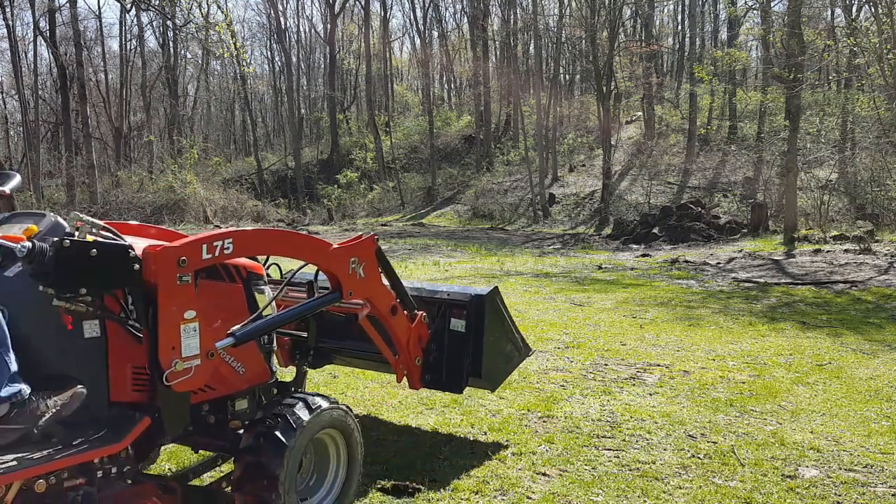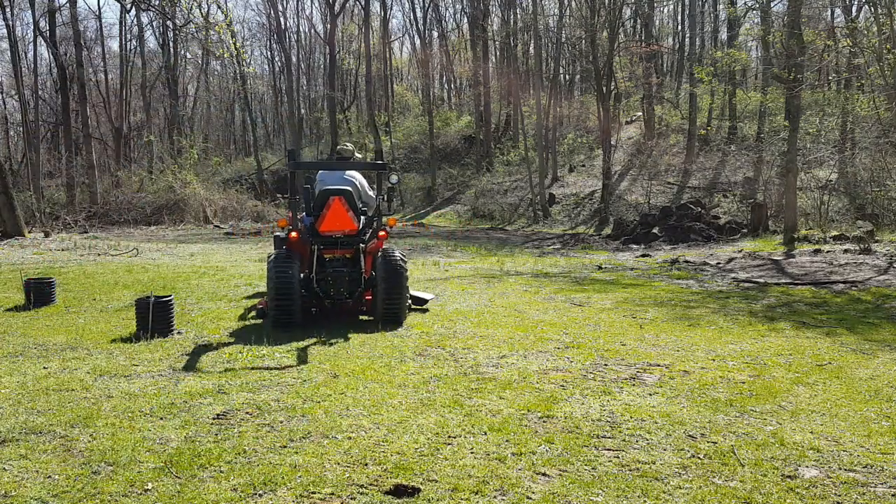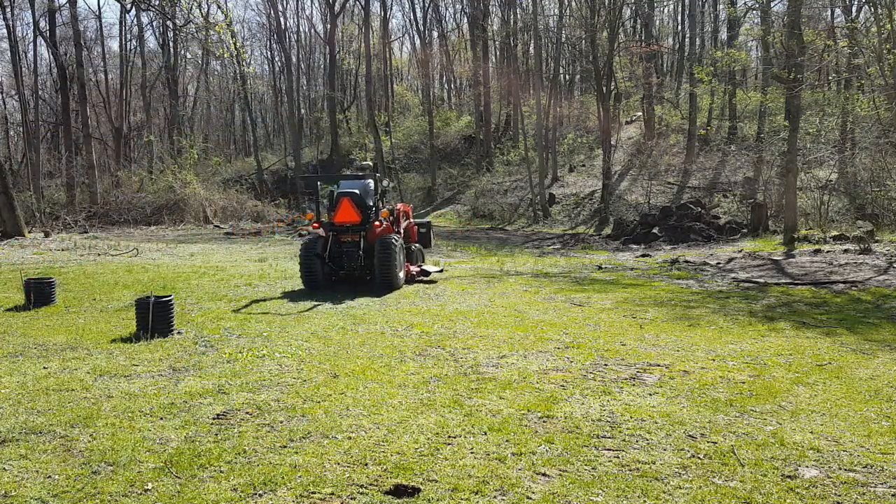Must have been in low gear — I wanted to put it in high. I've got the tractor today with a mower deck on it and the bucket on the front.